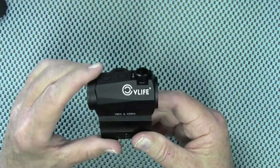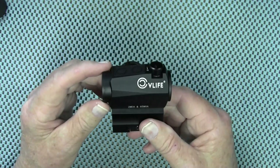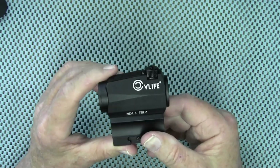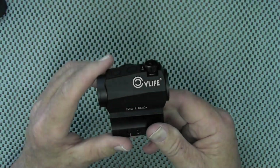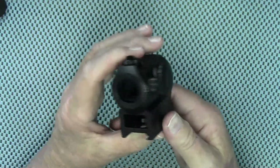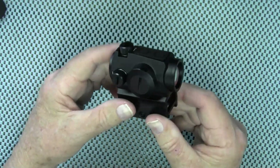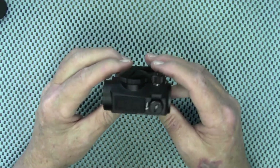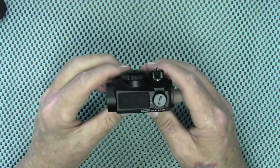This optic also has a shake-awake feature — once it's sitting idle for four minutes it will turn itself off, and with any slight motion it will turn itself back on. I've tested that numerous times and it works perfectly. It is also O-ring sealed to make it waterproof, rated IPX7, and it will withstand 1,200 G's of force or shock.